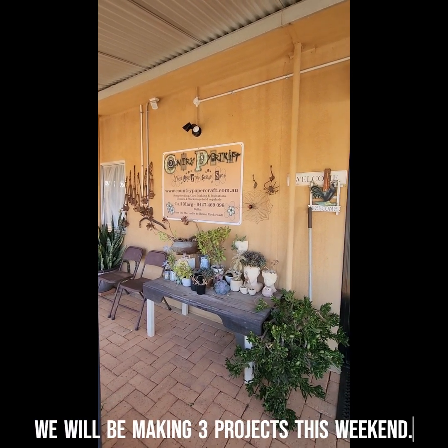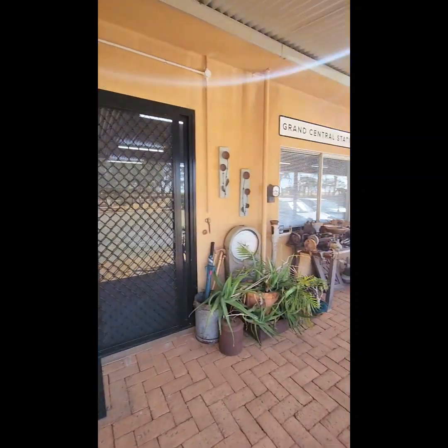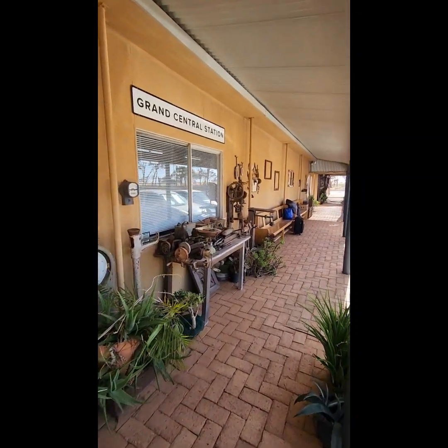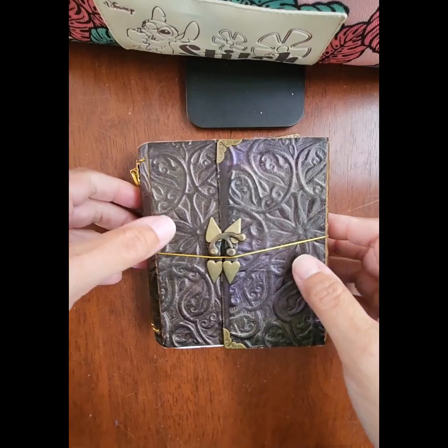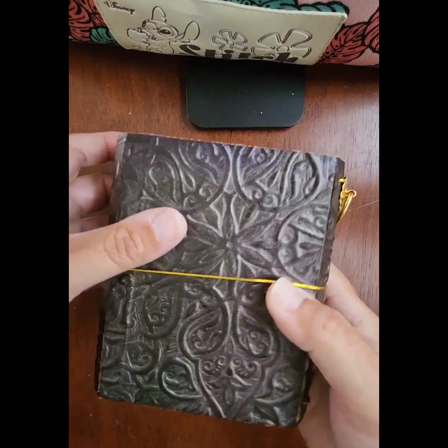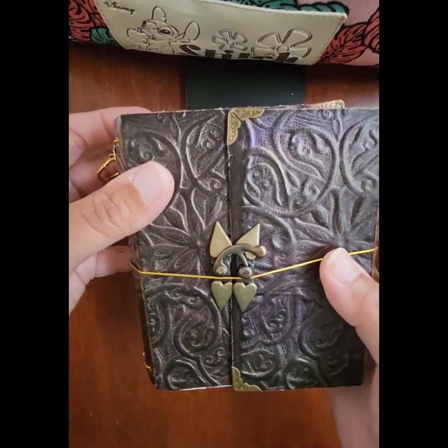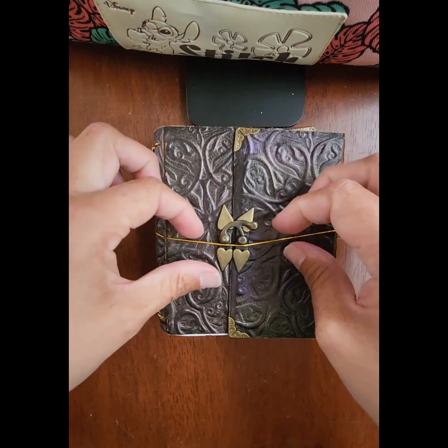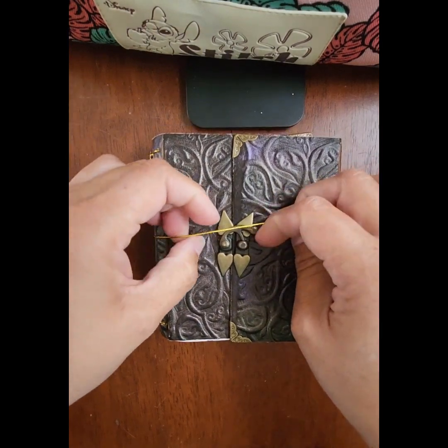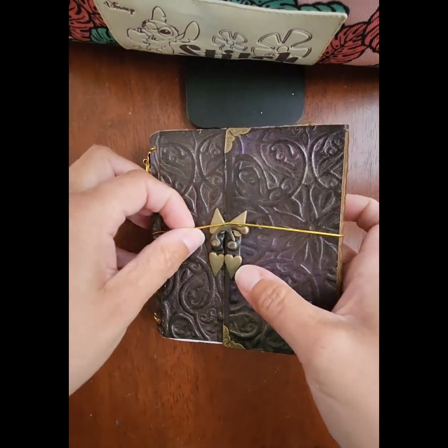Hi ladies, welcome to another class that we're going to be conducting here at beautiful Country Papercraft up in Bruce Rock. You're going to be here with me doing a mini art journal class. In this class we're going to be making a little mini travel journal. You could use this as a mini art journal, or you could make it into a mini scrapbooking album if you want to.